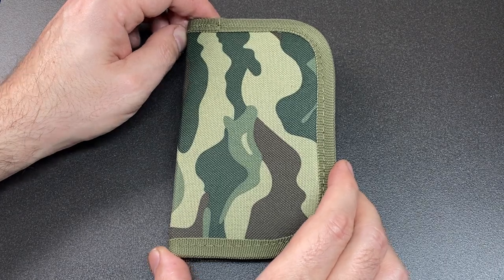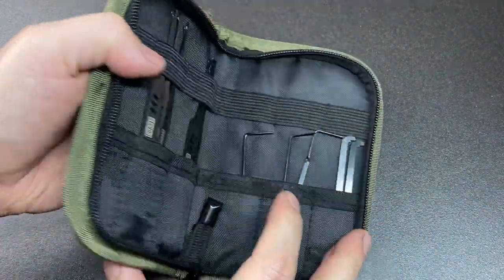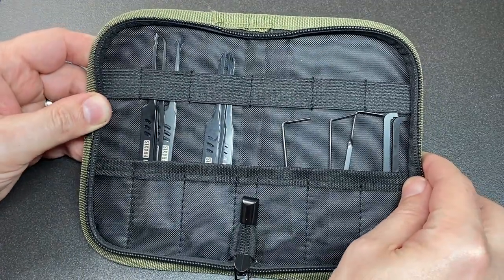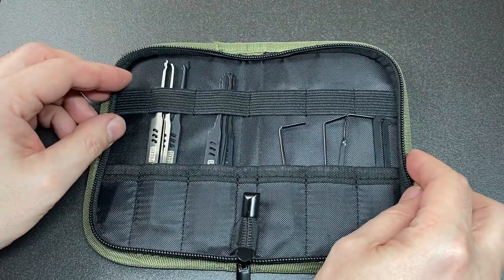Hello again, it's Lock Noob, and here we have the Praxis Ionic 21-piece Lockpick set, which was kindly sent to me by lockpickworld.com for my review. It's not a paid review, all thoughts are my own, of course, but I did want to disclose that this was sent to me for the purposes of this review.